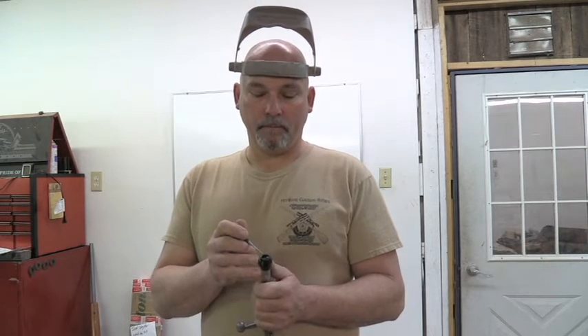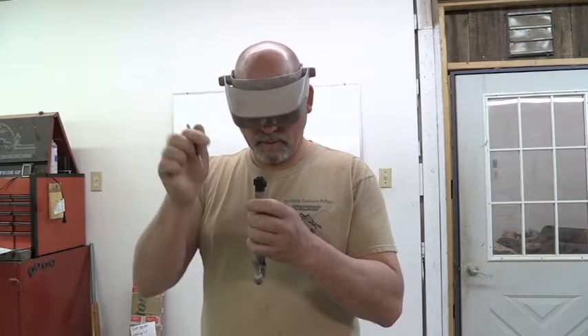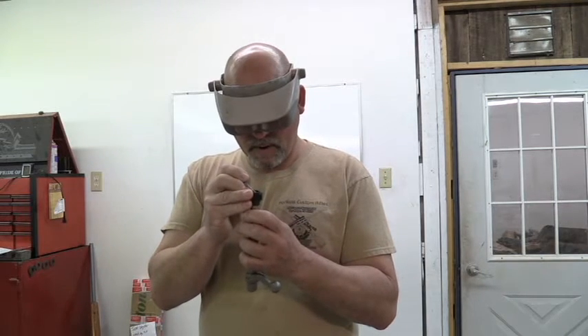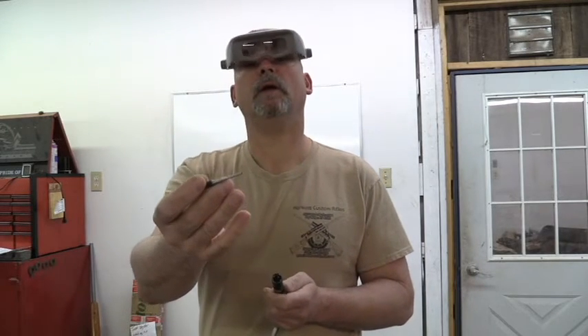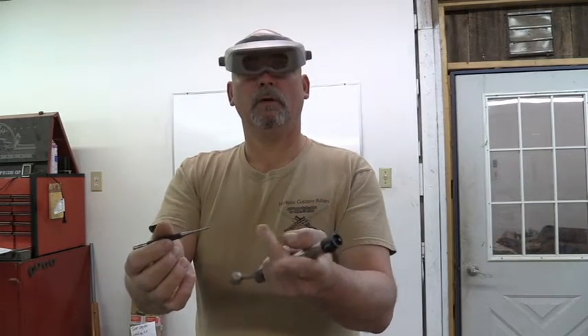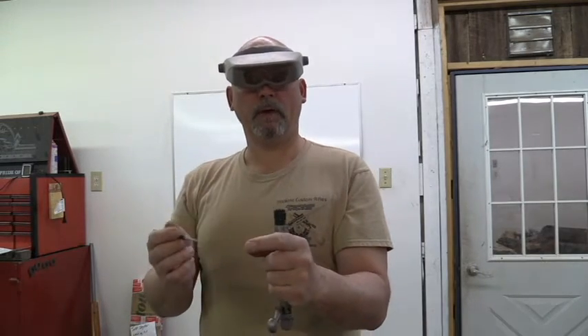Most of the time it's caused from rust or dirt getting in here. I've already looked at this one pretty close and determined that it's because of rust. The extractors are made from carbon steel, and they will rust up if you don't clean them. I'm digging out a lot of dirt and rust with this little punch — you can see that on my finger right there. That's rust and dirt that I scraped off of here.